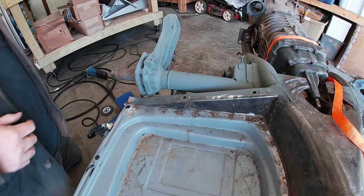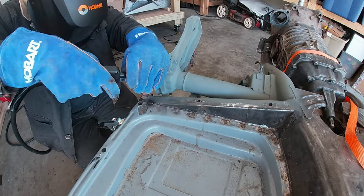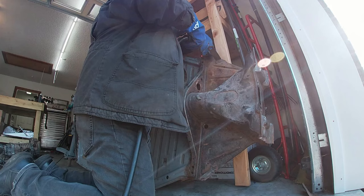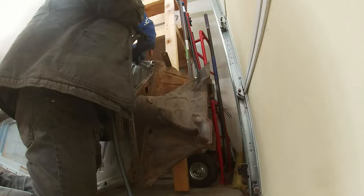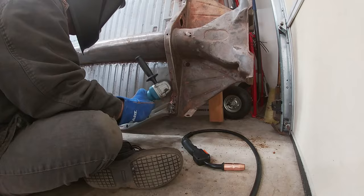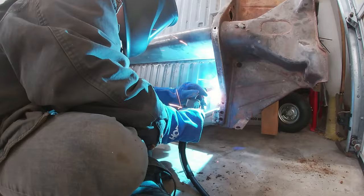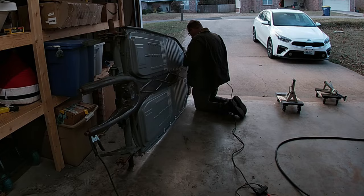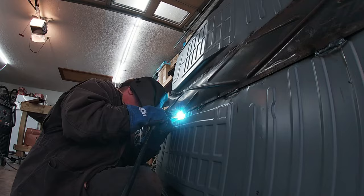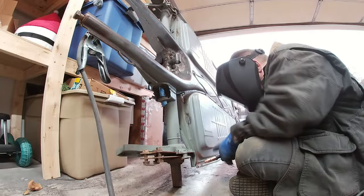On all the corners where the new floors and the old pan come together I'm welding those completely — every corner — doing 2-inch welds. Then I flip the pan up and welded the bottom two. Charlie did a great job spot welding the floors in, but I wanted to get some stitch welds in there as well, so after cleaning up the seams I threw some 2-inch beads every foot or so.